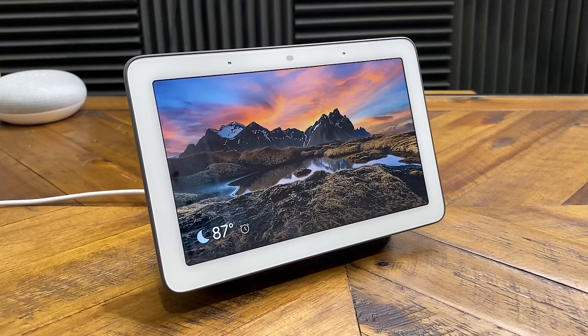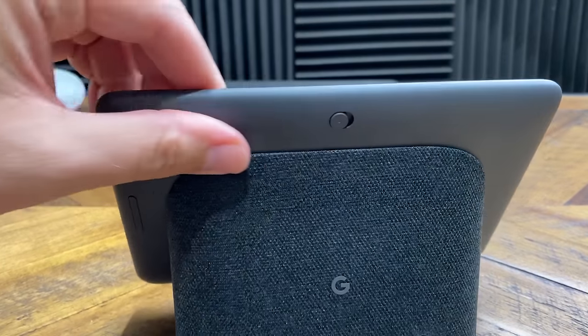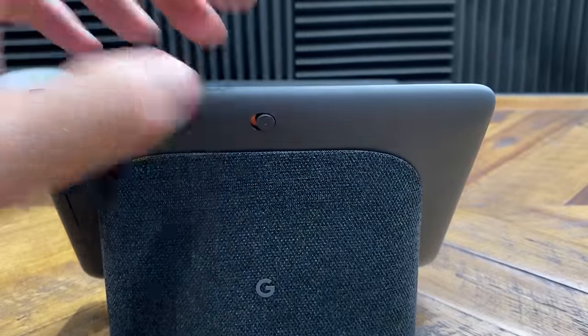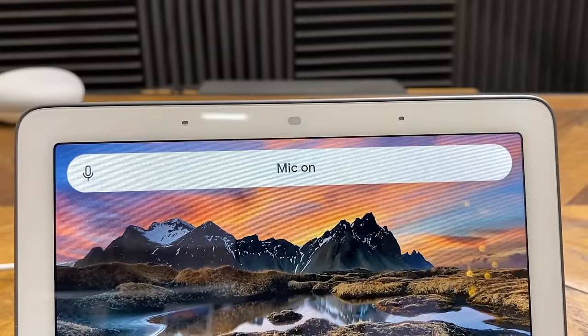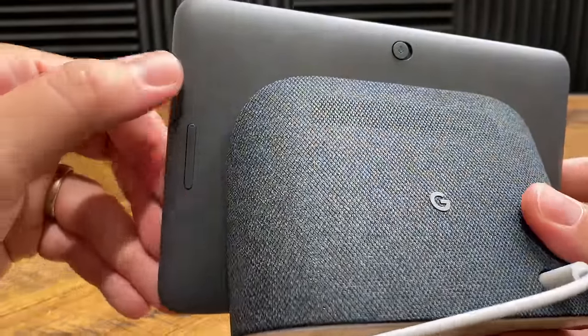So to start off, the simplest description I have for this is a digital display with Google Assistant built into it. If we take a look at the back of the device, we have a slider on the top for muting the device if you don't want it to listen to you. Now if you do mute the device, it's going to let you know — the mic's off — and you're gonna see a red light in the top center of the device. Once you unmute it, it will also give you a verbal confirmation that you have unmuted the device.